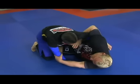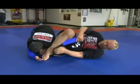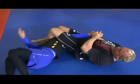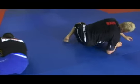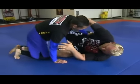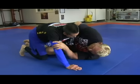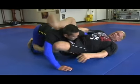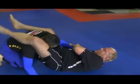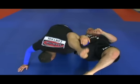You can also work your omoplata from here — roll, roll, roll. And the same thing from here, you can work to get your triangle — roll, roll, roll.